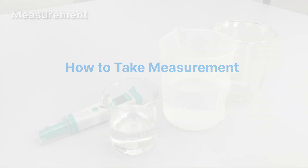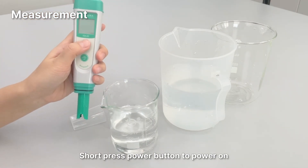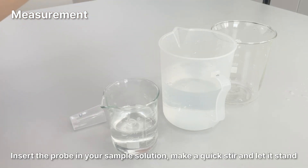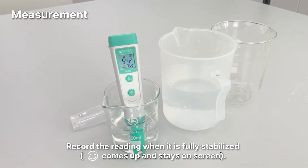To take a measurement: short press the power button to power on. Rinse the probe in pure water and shake off excess water. Insert the probe into your sample solution, make a quick stir, and let it stand. Record the reading when it is fully stabilized.